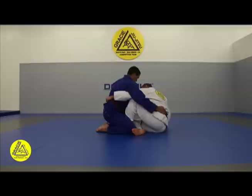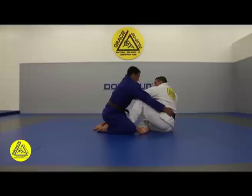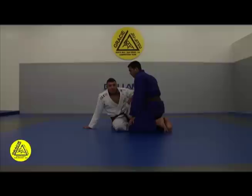One more time from a different angle. Engage the hook sweep, grab the belt, I'm going to try to start the sweep. He holds the leg to defend, I hold the wrist, change for the elbow, push, hook.